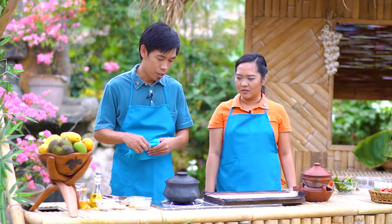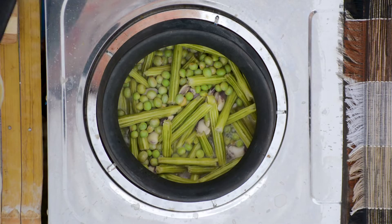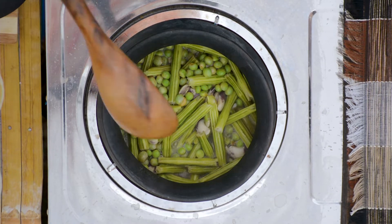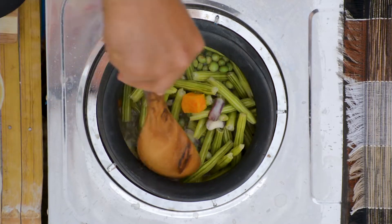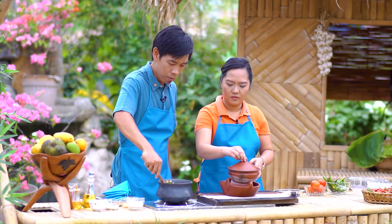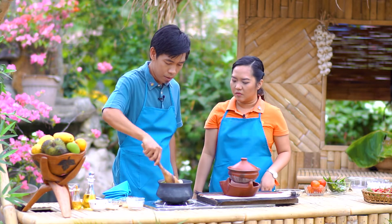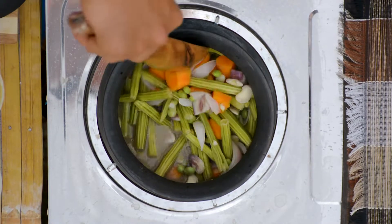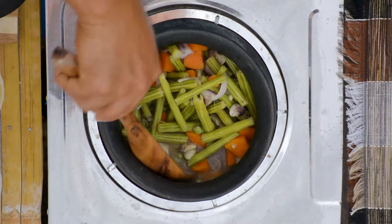Wow, ito na sis. Pwede na siguro nating buksan. Oh wow, bango no? Oo nga eh. Hahaluin ko lang siya. Tignan mo yung kulay ng kamote natin — di ba ibang kulay? Ang ganda ng kulay! Ito, simple-simple lang natin ito, di ba? Mabilis pa, saka affordable.